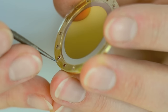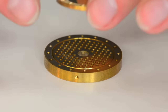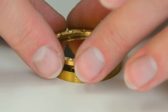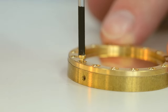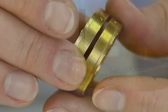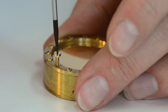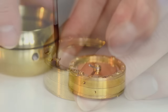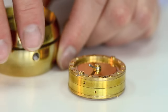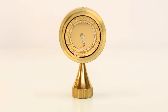After gluing the diaphragm to the ring, one of our assemblers carefully punches holes in the Mylar. The ring and diaphragm are then screwed to the electrode. Finally, the two electrodes are joined together and a screw is added connecting the gold sputtered diaphragm to the electrodes. And thus is born a brand new Soyuz SU-017 capsule.